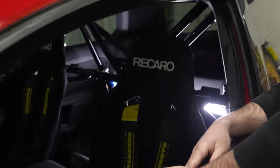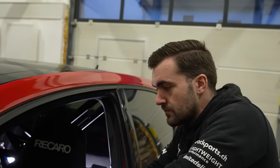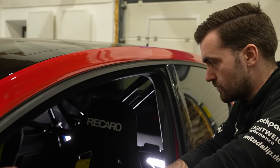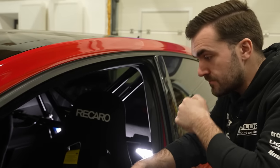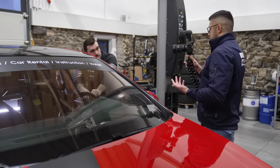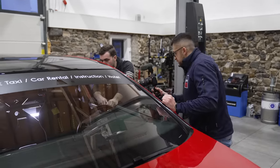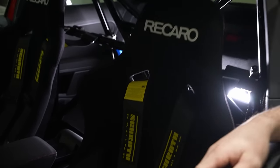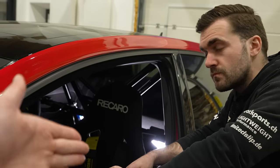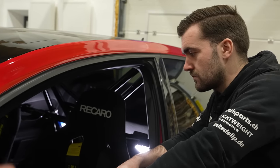We are running Recaro seats because they come with ABE — a German type approval — which makes our life easy since we're in Germany and you need to put all modifications on the car's papers. They're very nice and very comfortable, and I think the majority of people choose them because they're simply so good. Together with seats you have harnesses, which tie you straight into the seat and give you a better contact patch with your back.